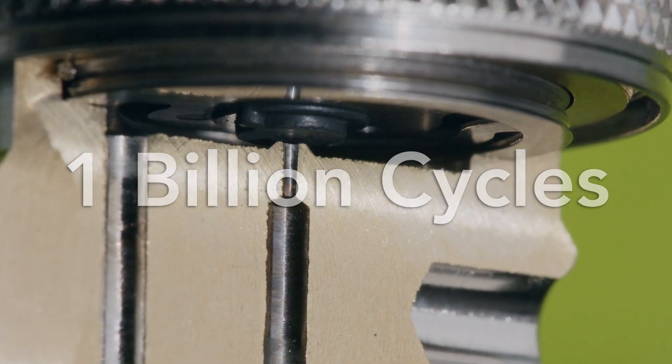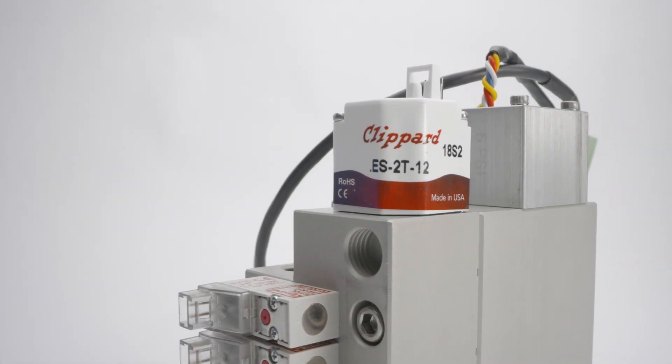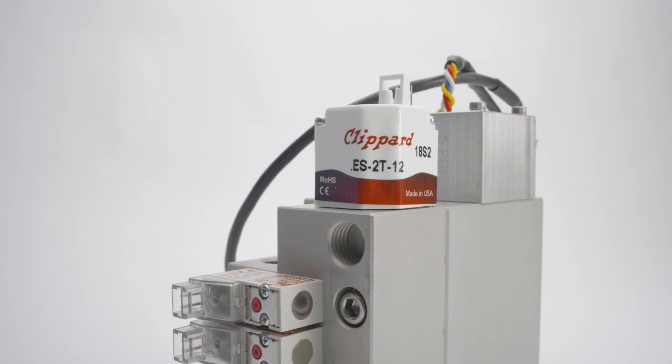Your application might not require that kind of life, but you can rest assured that you do not need to worry about longevity with this valve.